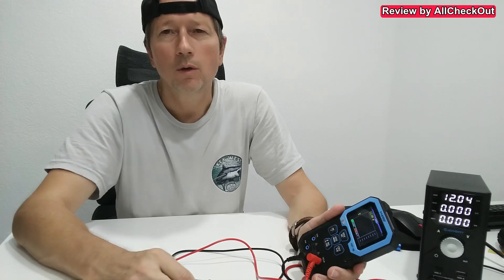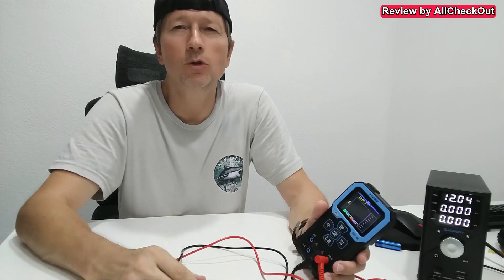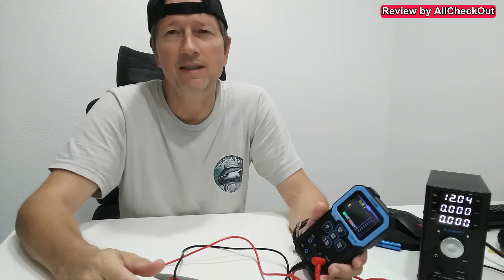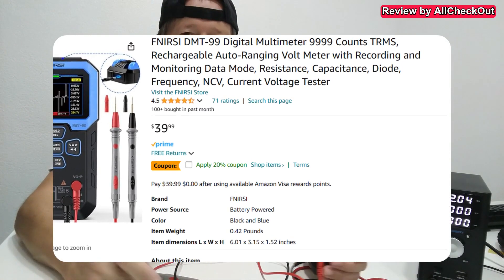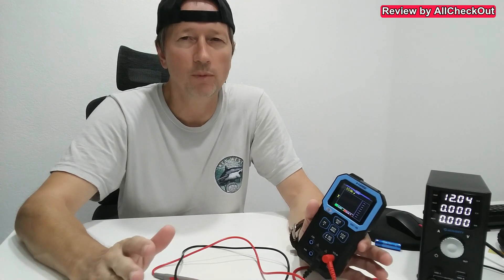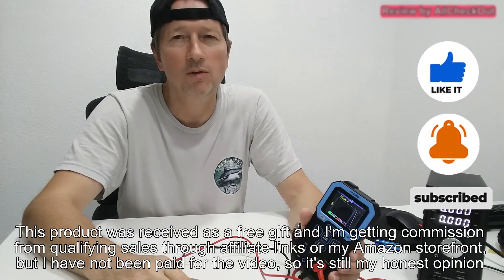Pretty easy to use, good display, good charge, good build — everything. For me, an absolute awesome device. Pretty easy to use, so it works for beginners but could also work for pros because it has so many extra functions. If you're interested, I'll put the link to the Amazon listing in the description so you can check it out. I hope I've been able to help you with this video. If you have any questions or comments, just write in the comment section below. If you liked the video, give me a thumbs up, subscribe to my channel — thanks for watching, see you next time.